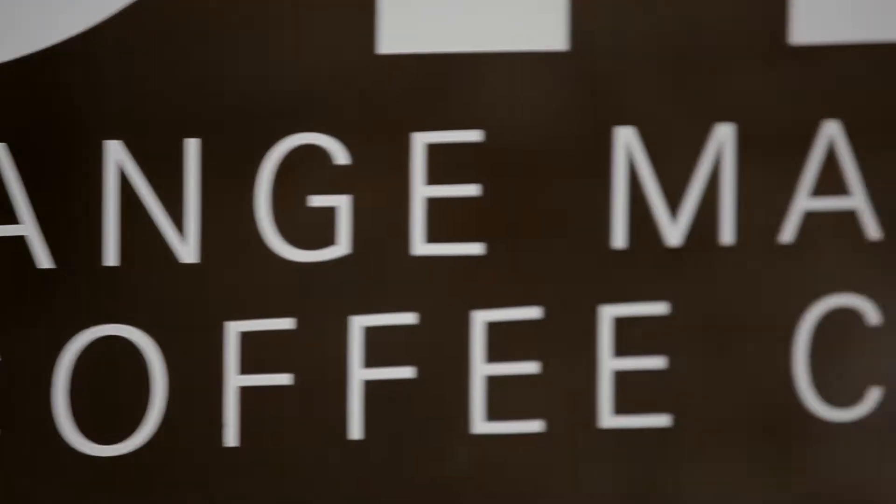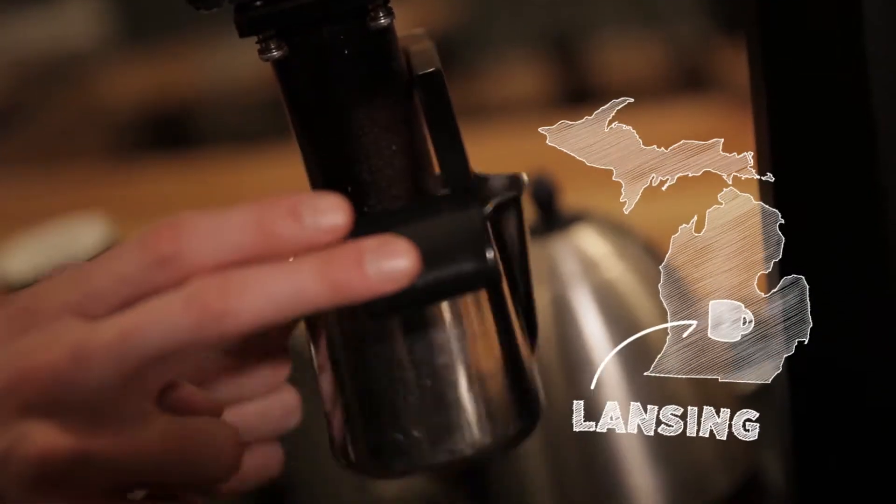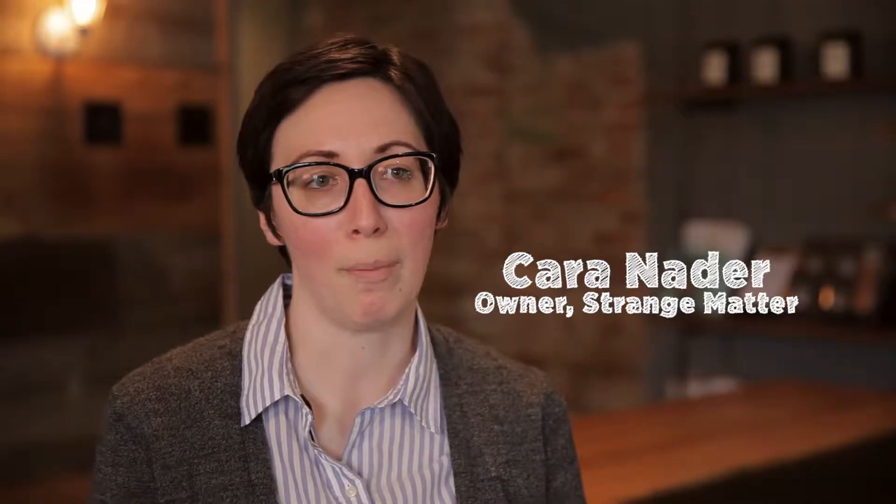My name is Kara. I own Strange Matter Coffee. We're a small pour-over coffee bar. Pour-over coffee is basically the idea that we brew each cup individually.